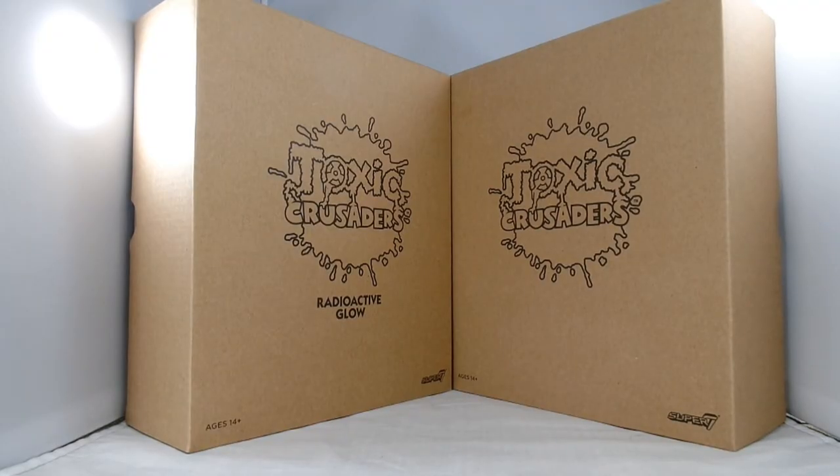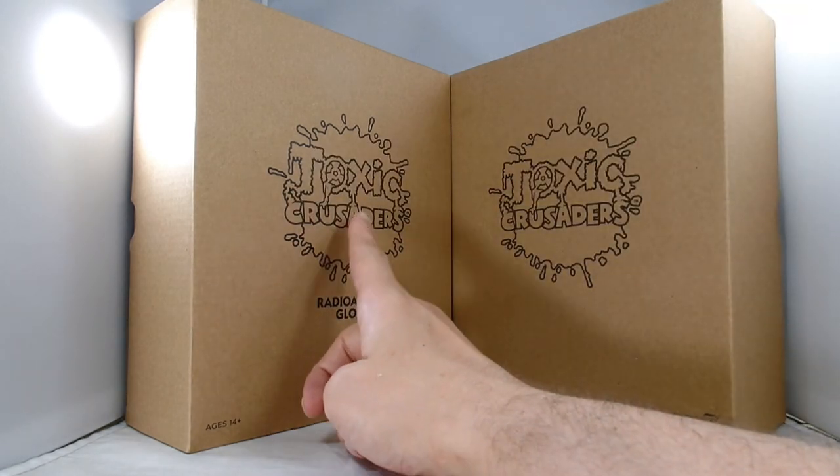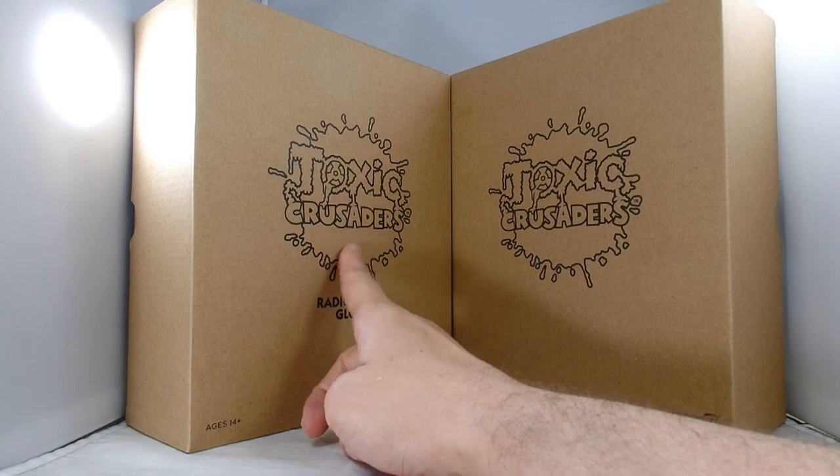Hey everybody, it's John back again, and after a long wait, Super 7 has finally sent out their Toxie Crusaders figures. I grabbed both versions of them — the plain and the radioactive glow-in-the-dark one that I'm really excited to take a look at.